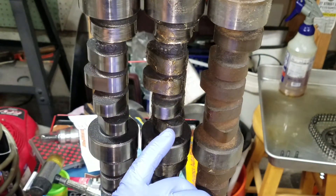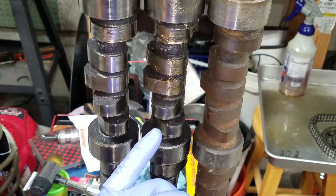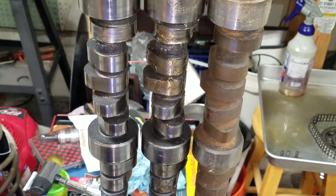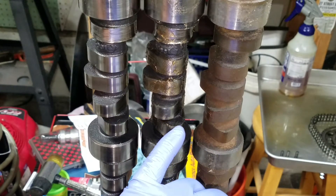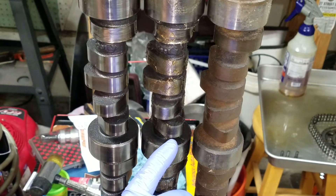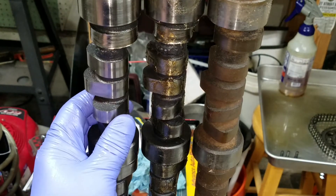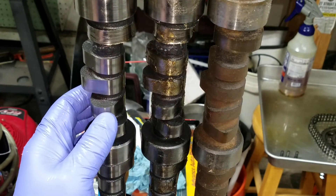These lobes come up and then taper into a very large arc — that's where the lift and duration differences come from. This one is just a little bit smaller than the other, but even small differences on a hydraulic roller are pretty dramatic physically. Numbers seem small when you talk about five to ten degrees difference or 30-40 thousandths of lift. This one is about 540 lift and 238 duration, and you can see it has a very long path over the lobe — that's the longer duration.